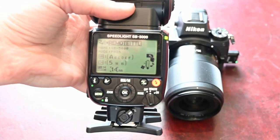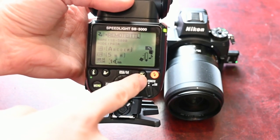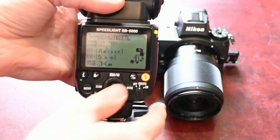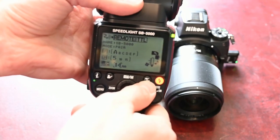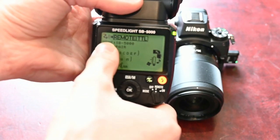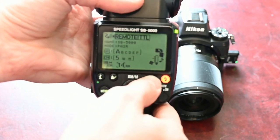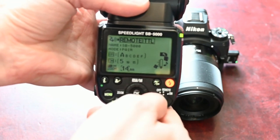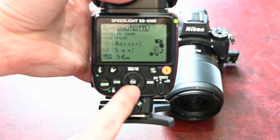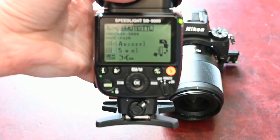A couple of things worth checking if you're running into difficulty: make sure your switch is set to remote, and that you're using the Nikon AWL system instead of the old flash system. You can change from the old creative lighting system to the new radio control system by pushing the button. The symbol you want is the one with the box and lines coming out of it. Also check that the flash is set to the same channel as your remote, as otherwise they won't communicate with each other.